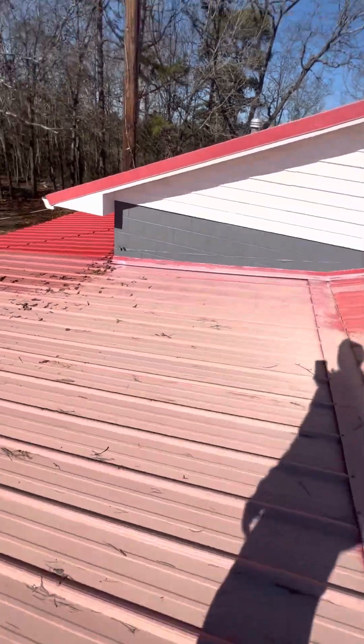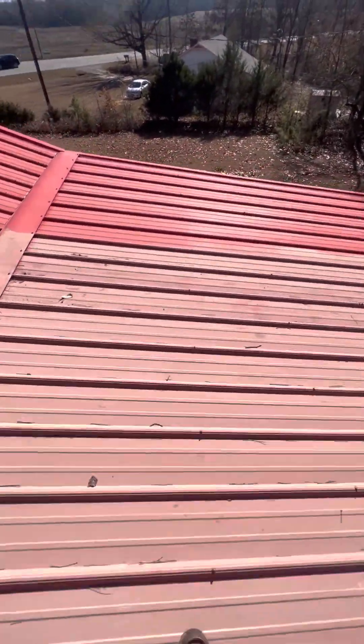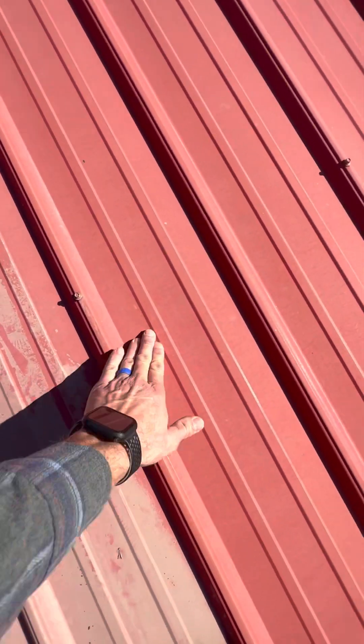If you're going to ever paint these things, let me show you something. We paint a lot of these. See the chalk? You cannot paint over that chalk. See? No chalk. You have to remove that before you paint it.